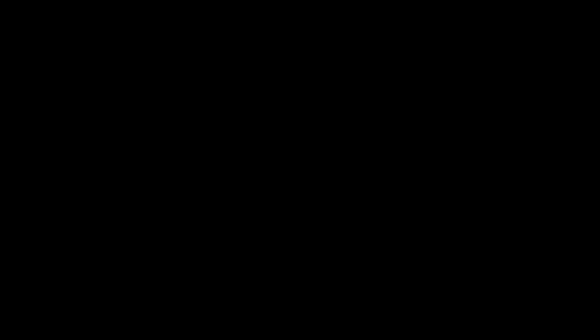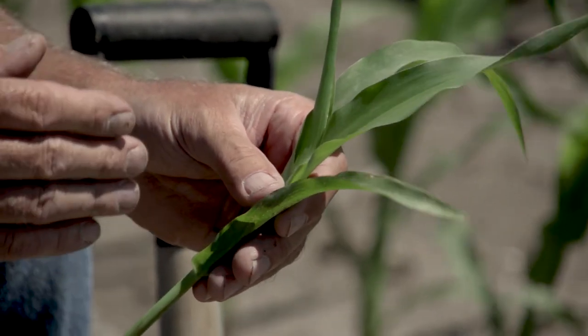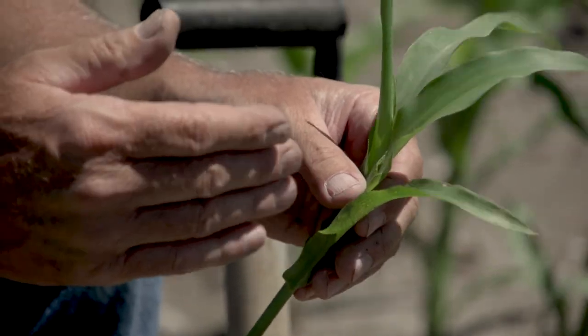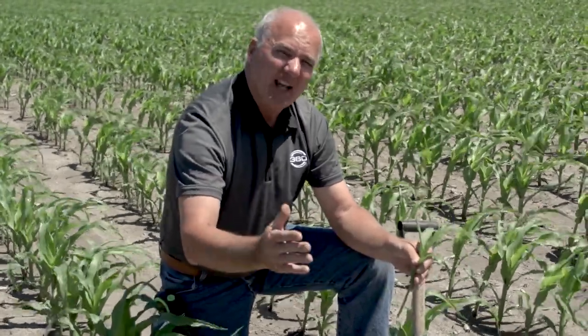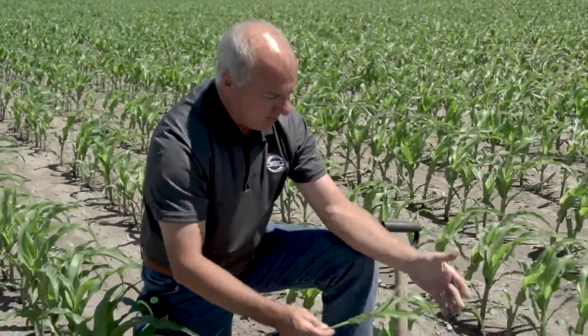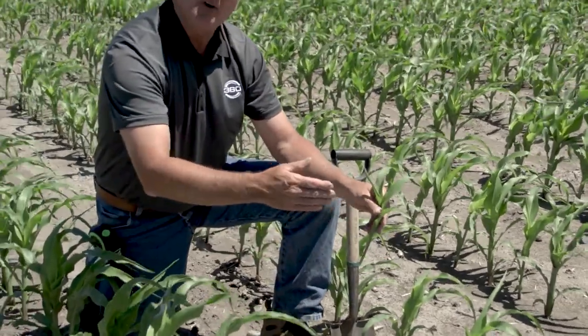Scouting at V7 is a really good time to see what our final ear counts are going to be. We're looking at different-size plants and late emergers, nailing down the final ear count so we can adjust for yield goal and determine the nitrogen needed to obtain that yield goal. We also do variable rate seeding with populations from 39,000 down to 36, 34, and 32. In this case we're in a 34,000 stand.